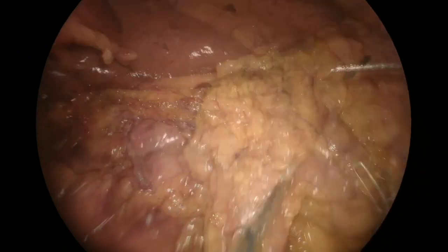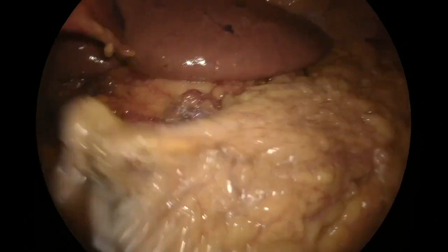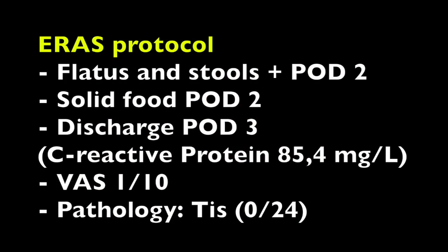Here we can appreciate the final result with no traction and no twist of the mesentery. Postoperative course was uneventful. The patient left the hospital on POD3; pathology showed a pT3 adenocarcinoma with 24 lymph nodes harvested.